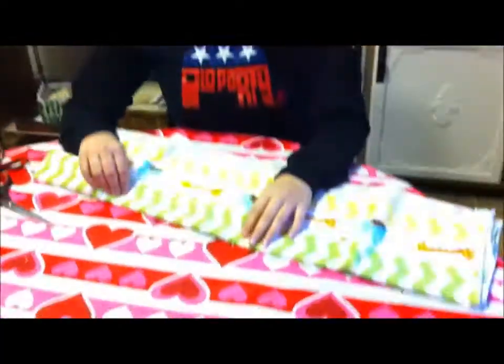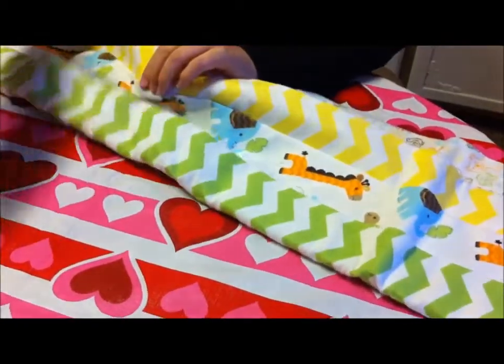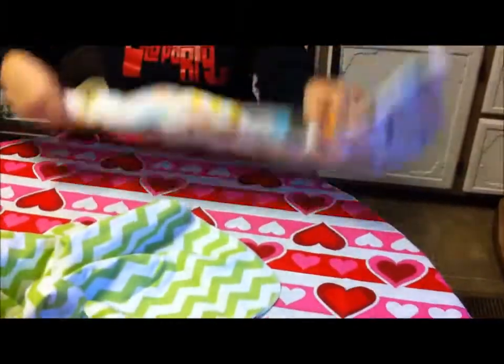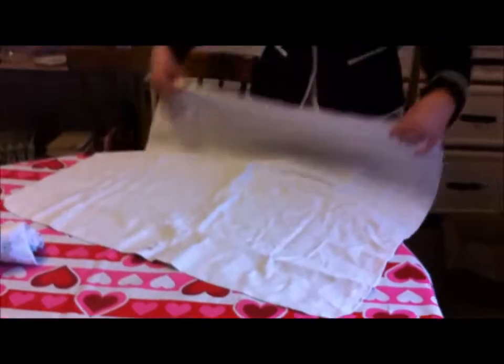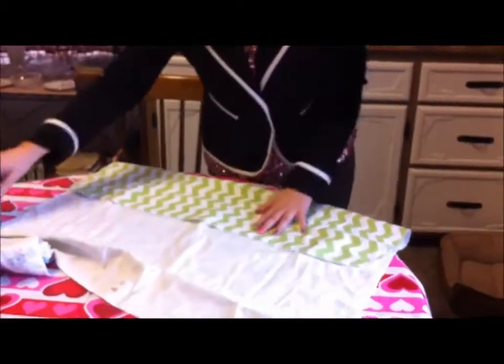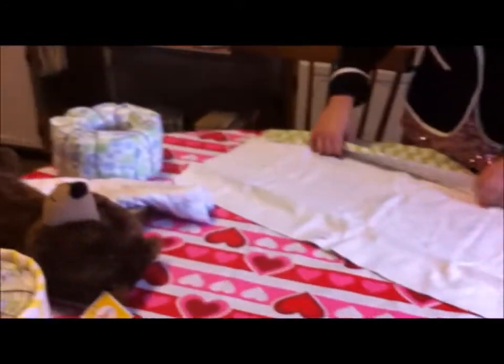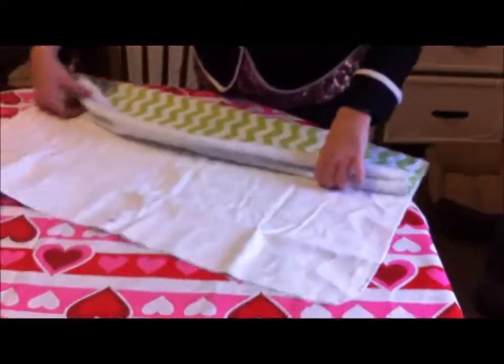These are my four receiving blankets. I'm going to pick the two chevron patterns because they kind of match, to go around the wheel. Now I have my other receiving blanket, and you're going to fold it so it's about as thick as the diapers. It took me a ton of tries to get that right — it seriously took me forever because if it's too big it won't work.